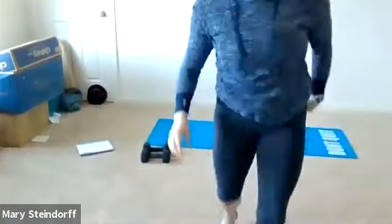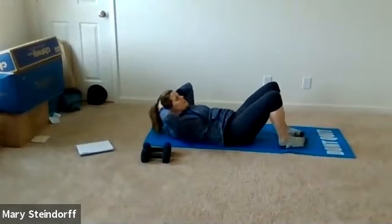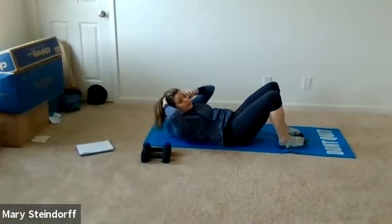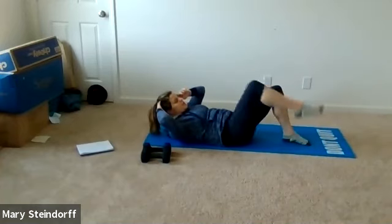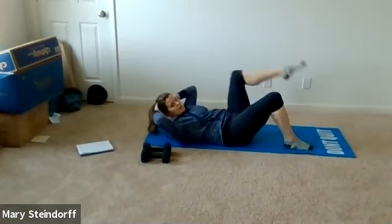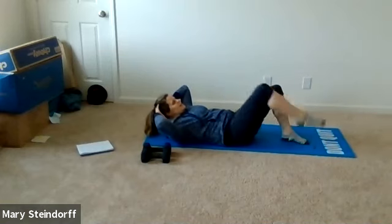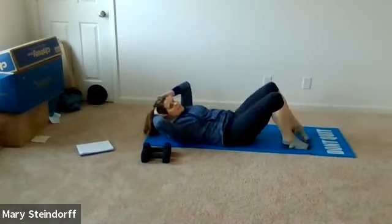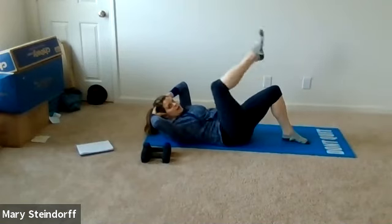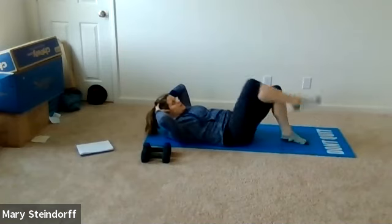Nice and easy crunches — make sure you're bracing that core and keeping your lower back down. You're going to crunch up, hold that crunch, and march your legs: one leg coming towards you and then the other. Keep pushing that lower back down, chin off your chest. We're going side to side, about 10 more seconds, then one more to each leg.